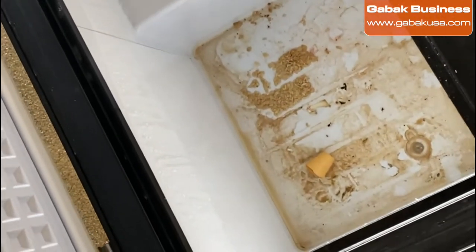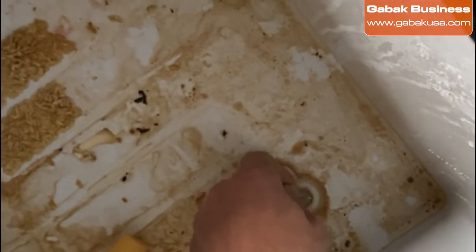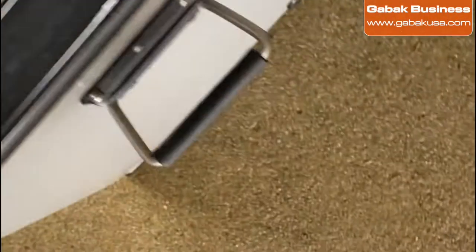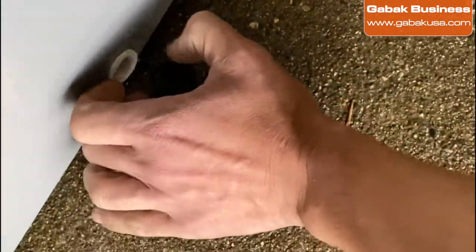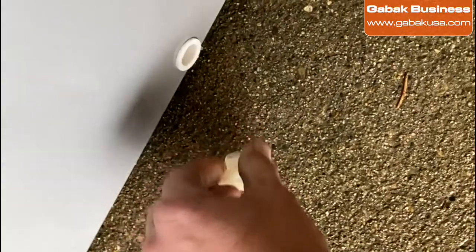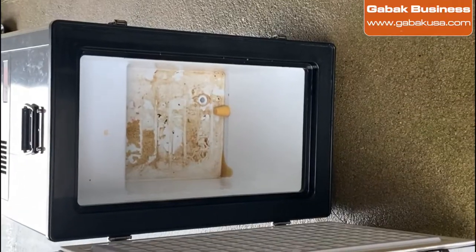You have to remove this so that all the water is going to go out. Here you have the other one — so don't lose them, put them in a safe place. I'm going to start washing it.